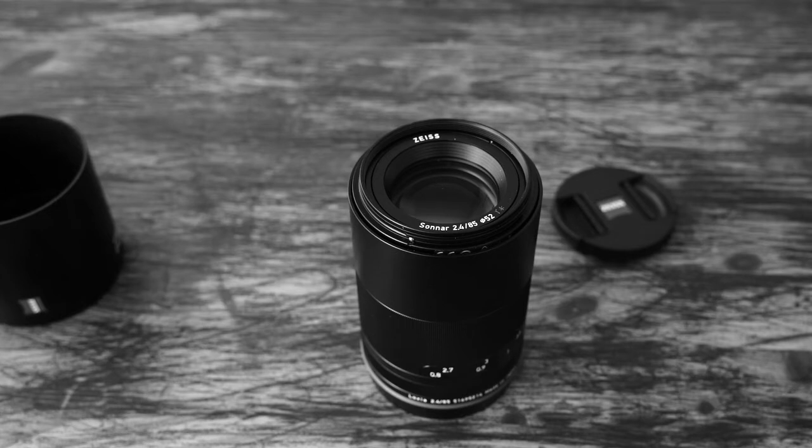You have focus peaking. For me, focus peaking is not so useful because my eyes are still good enough to decide when something is sharp and in focus. Maybe in 20 years I'll change my mind. But you also have focus magnification, which is very useful. Many people like it a lot. For me it slows down my focusing workflow, but it's very useful especially when you are beginning with manual focusing. You have to get used to it at first, but with a little training you become very fast.